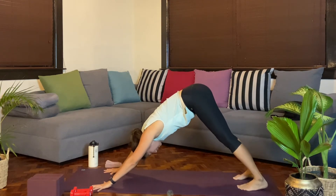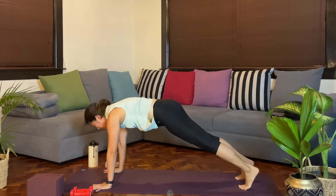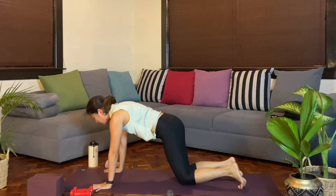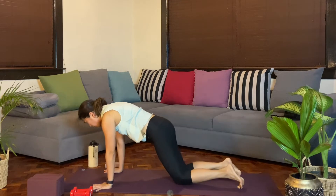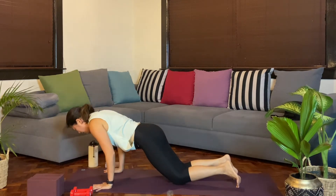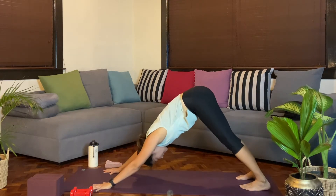Starting to build warmth and strength. Let's come back to a plank again. Breathe in. For this first round, maybe bring the knees down and we'll do our modified Chaturanga. As you exhale, reach forward, bend any amount. Inhale, push back up. Come up to a plank. And then exhale, downward facing dog.